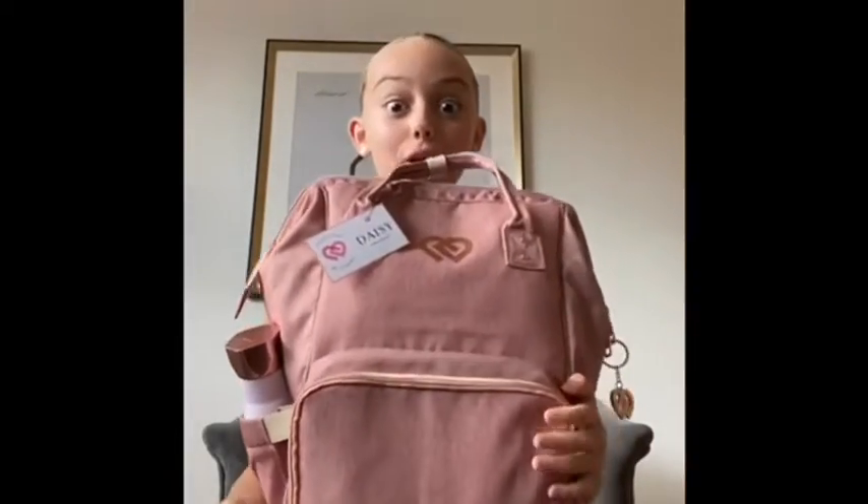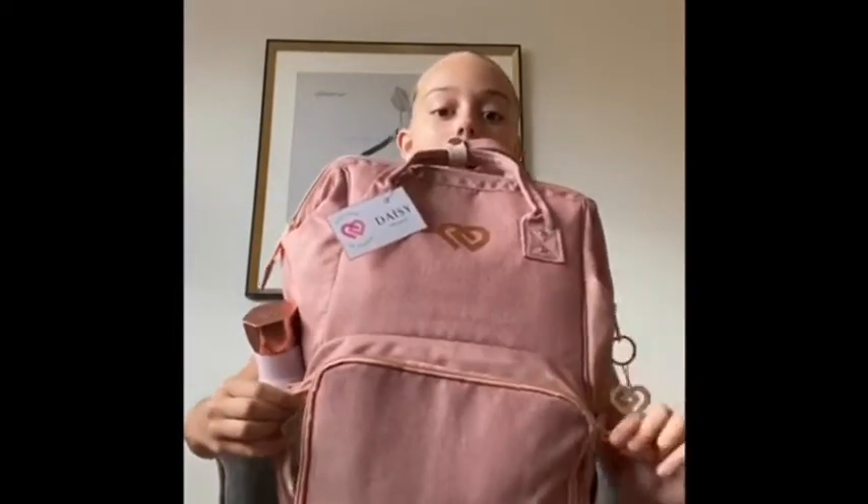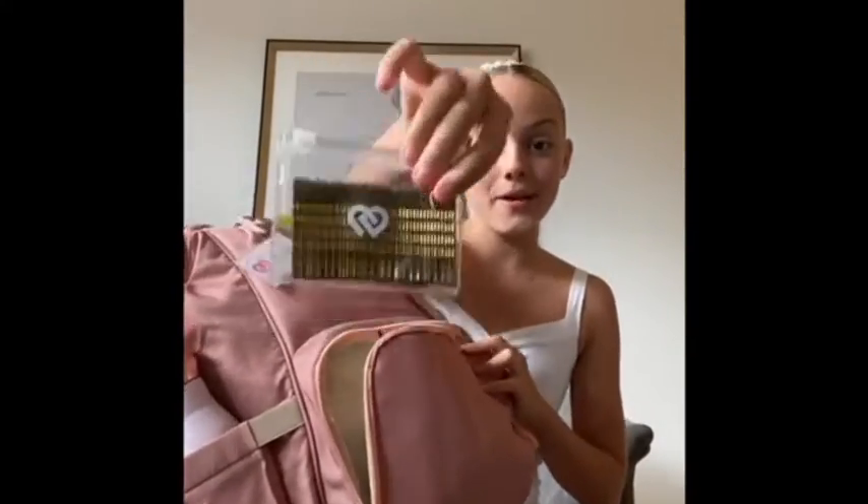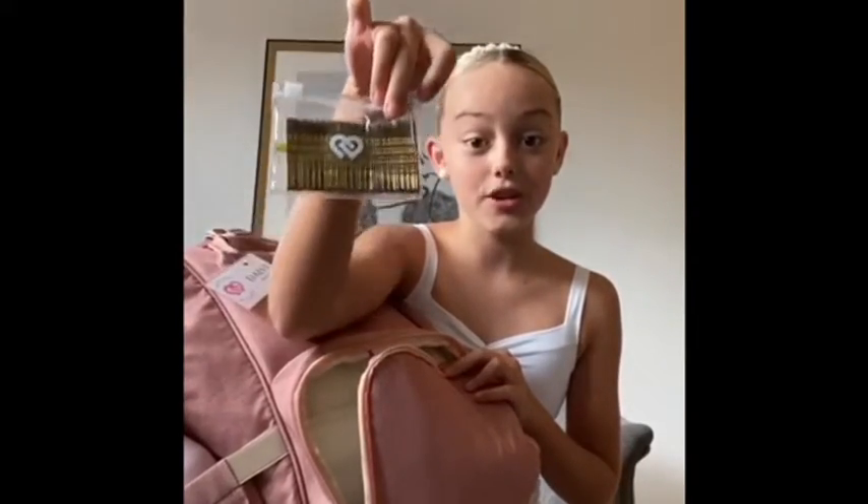I'm going to start off with this pocket of my dance bag. The first thing I've got is my gorgeous Claudia Dean World keychains — they're rose gold, the whole bag is rose gold, which is amazing. In this pocket I have all my hair accessories and makeup. I've got my Claudia Dean World hair pins — these pins are the strongest pins, they hold my hair so well and just don't fall out, which I love.